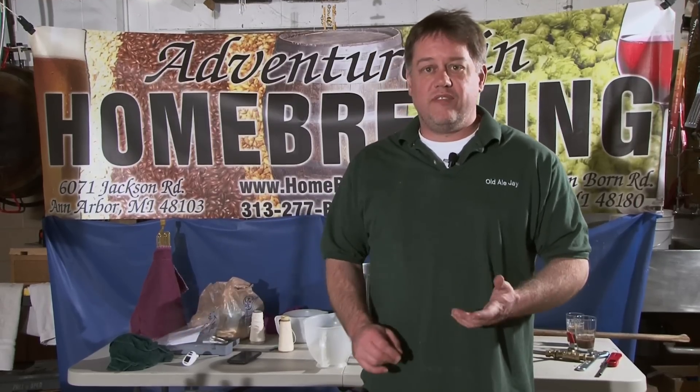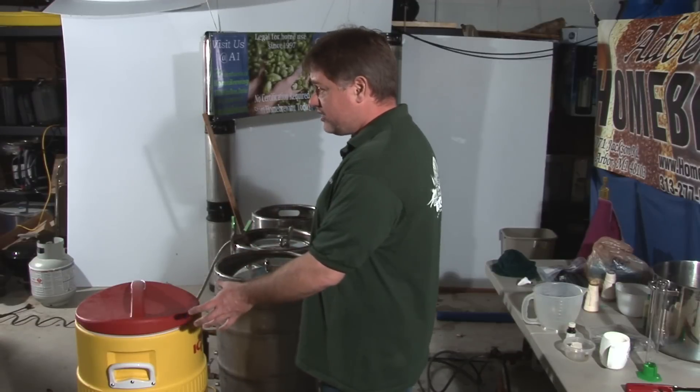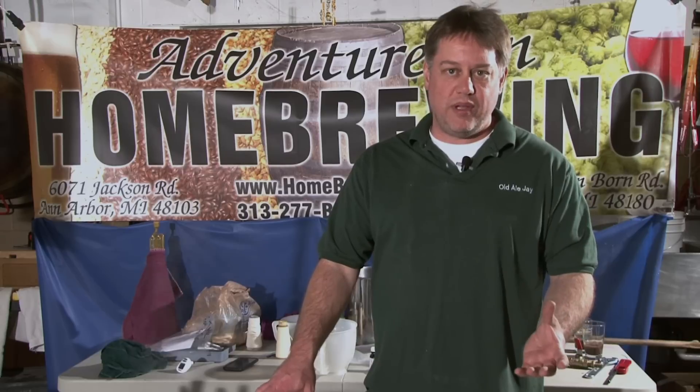Sparging in a cooler is a little bit different than sparging in a kettle. First off, it's fairly difficult to mash out — I prefer not to. I sparge with hotter water without raising the temperature of my mash. So while you'll read for the most part to use 170-degree water with your mash, I'm going to use 200-degree water, because my mash is never going to get up to that 170-degree point.